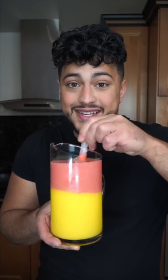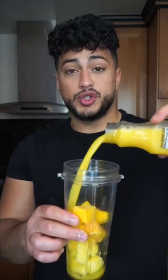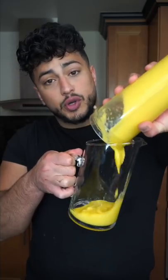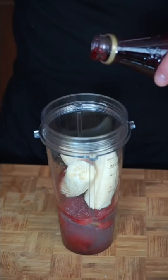This is what I call the sunrise sunset and it's gonna impress everybody. Combine frozen mangoes and pineapples, add orange juice, and blend. Pour this into a beautiful pitcher cup. Next, combine frozen strawberries and a banana with a little bit of lemonade and a splash of grenadine syrup, and blend.